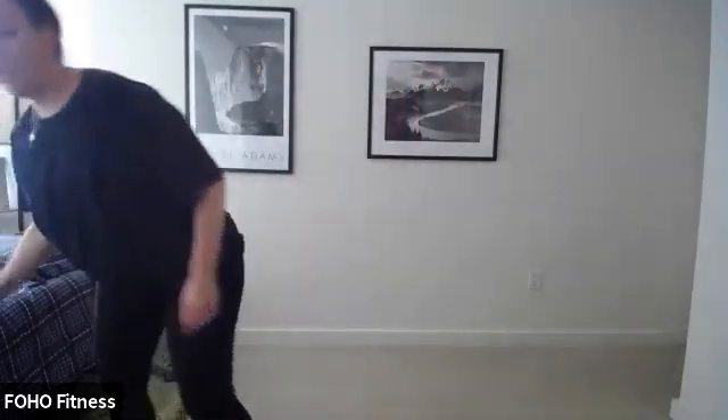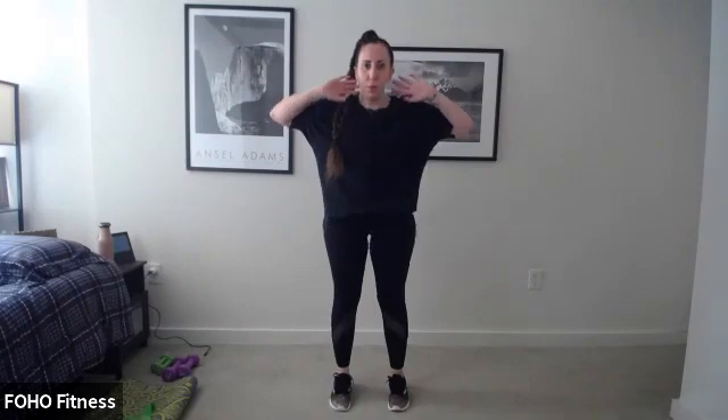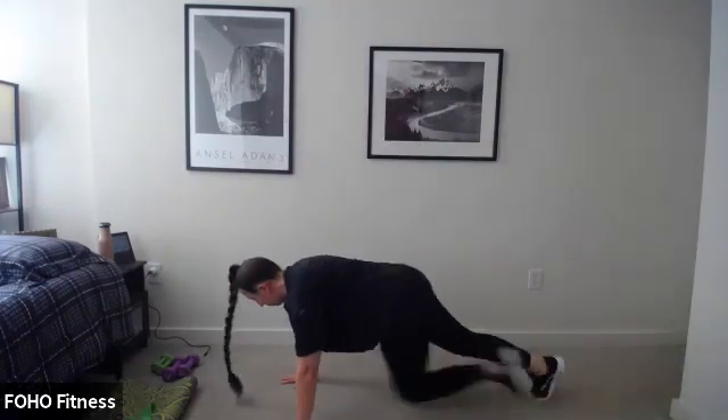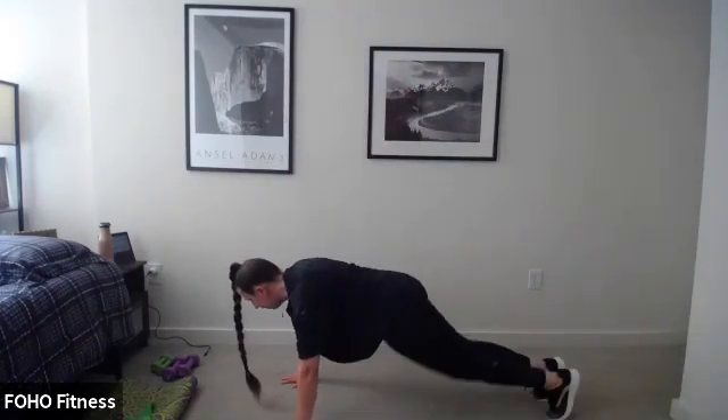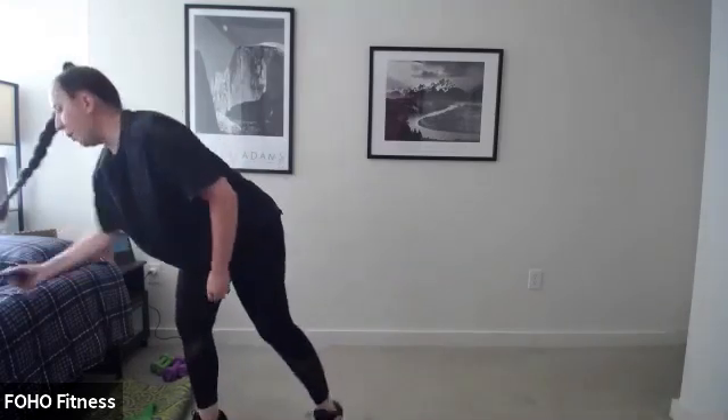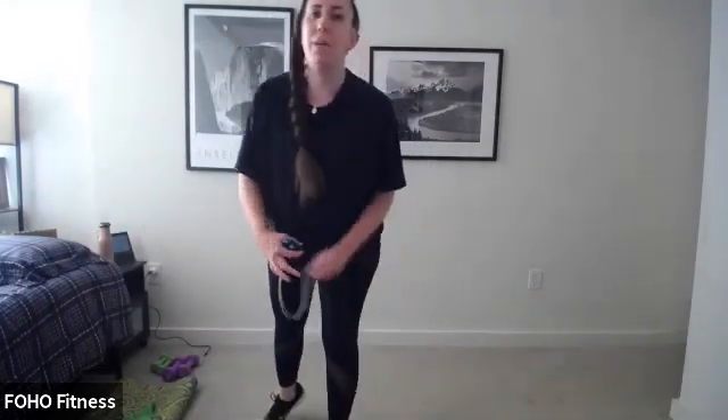20 more seconds — you're already feeling nice and warm, keep it up. About 20 more seconds, just finish where you can. A couple more seconds. All right, our three minutes is up — go ahead and come to standing. So our stretch has a little yoga going on.